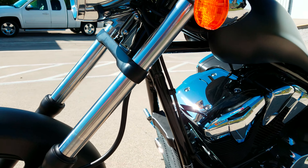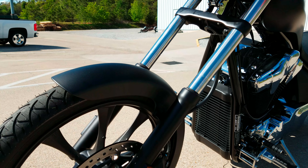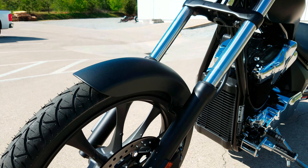Up front, 45 millimeter front forks. 336 millimeter disc with a twin piston caliper up front and a single piston caliper in the rear.